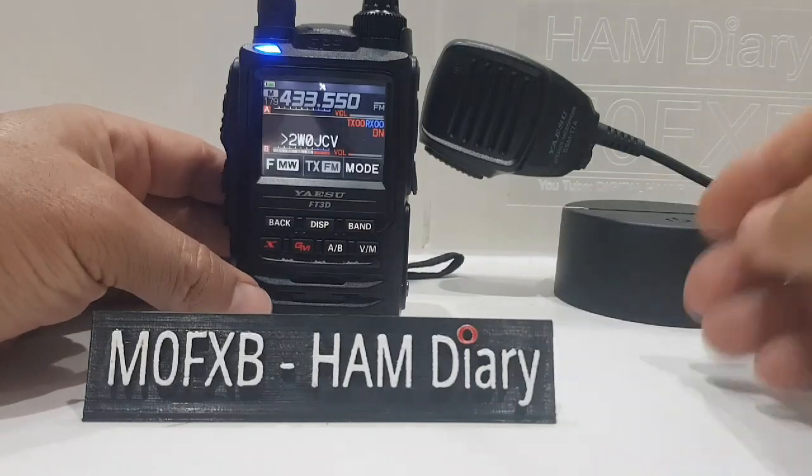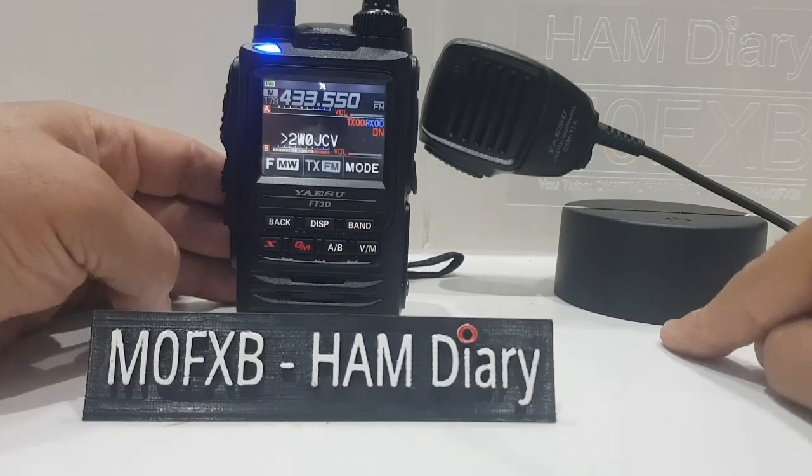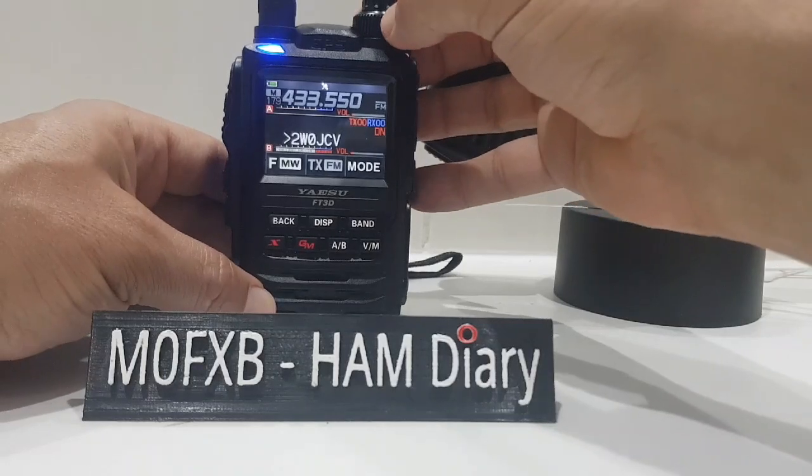Welcome to my channel, Digital Ham Radio Diary. Just a quick comparison of the Yaesu SSM-17A fist microphone, speaker microphone. So here's the audio when it's unplugged on the FT3D.